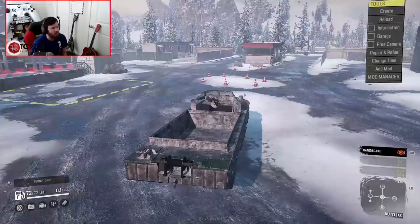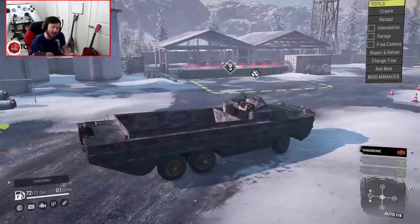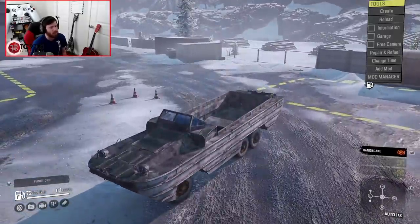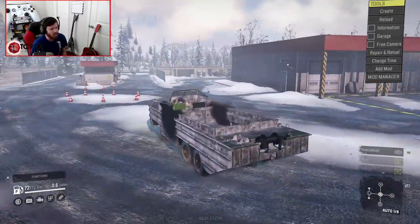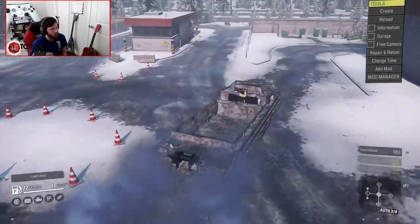Once we fire this thing up, we're obviously going to take it into the garage and see what it has to offer customization-wise. But I decided we would bring it to the winter testing grounds as opposed to the summer testing grounds, because there's a river in the back we can use for some really interesting testing in the water. So let's fire it up, see what it's all about in the garage, and then also see what it's all about on the water.